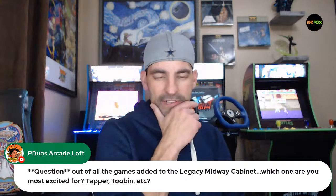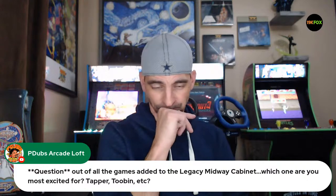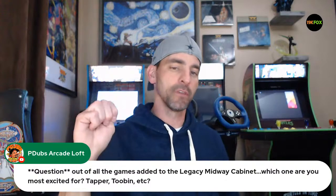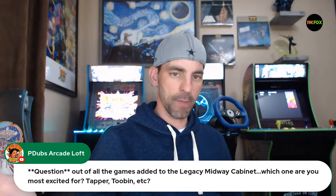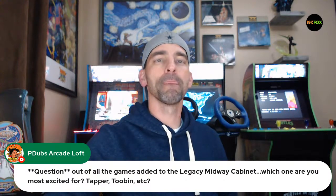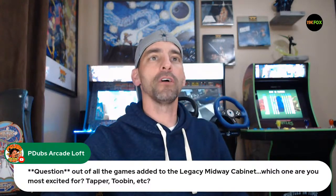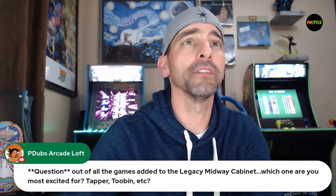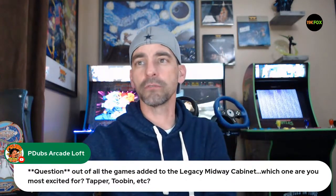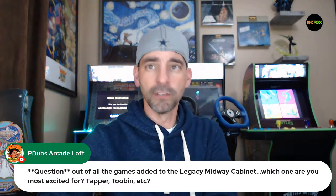Question from chat: out of all the games on the Midway Legacy cabinet, which one are you most excited for? Let's bring up the list and knock this down one at a time — maybe we can even rank them.